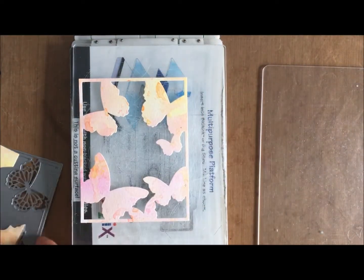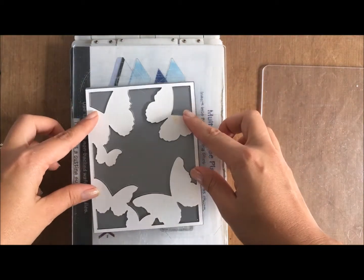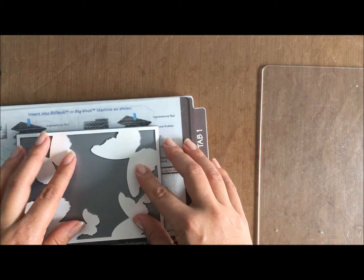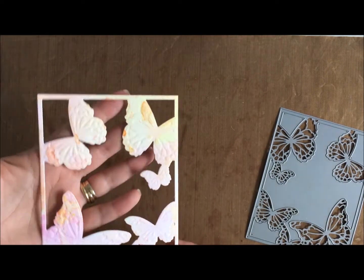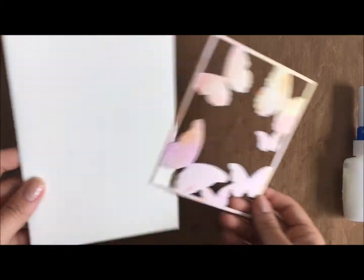Here is what you're left with. Using the same die, because it embosses as well, I place it down and open the multi-purpose platform up to tab one. Just placing the sandwich down - the mat, the die, a rubber mat - and this will push the actual die into the cardstock and create that embossed beautiful look. It's actually quite raised; you can't really see it that well on the video, but it is quite raised and so detailed.